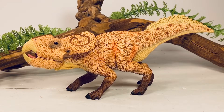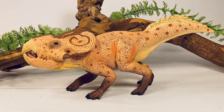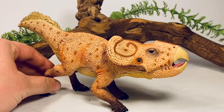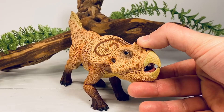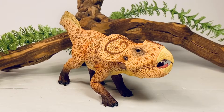Moving on to the pose of this figure, this Protoceratops seems to be sculpted in a defensive position. The tail is being held high, the front legs are crouching down, and the frill is almost flush with the back. It looks like this Protoceratops is gearing up to defend itself from a predator. All four feet are firmly on the ground, making this a very stable model. From this angle you can really tell it's sculpted as if trying to fend off a Velociraptor from attacking its nest.